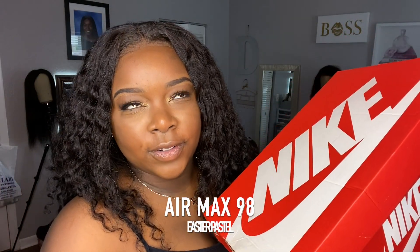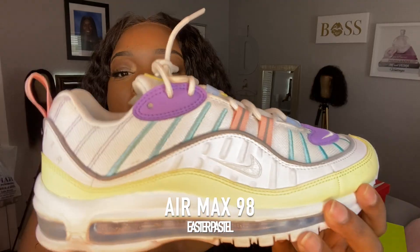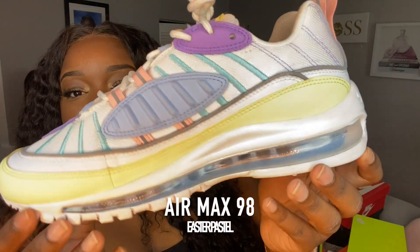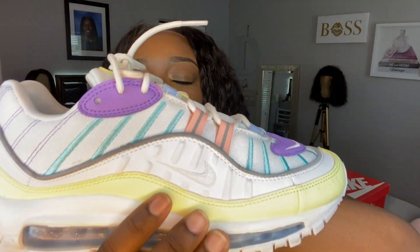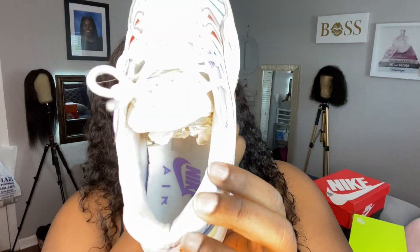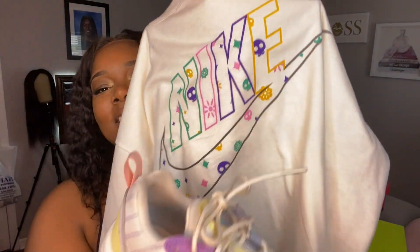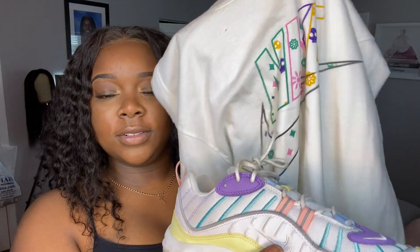These are the Easter Air Max 98 in Easter pastel colors — they're so cute! Oh, the colors are so bright. The insides are all white with purple writing. The bottom is clear. I have a shirt that somewhat goes with it — it doesn't perfectly match but you can get away with it. This shirt is from Nike online and it's a men's large.